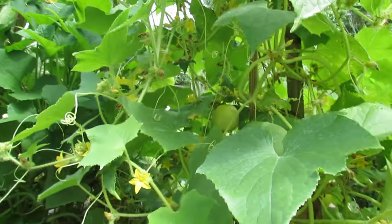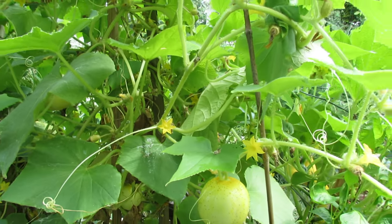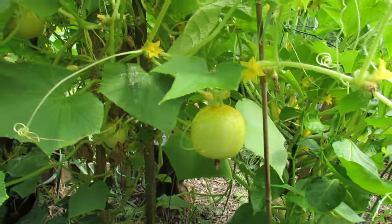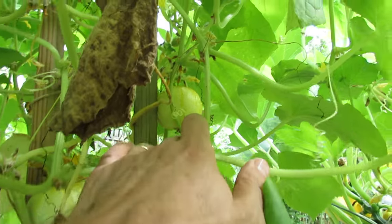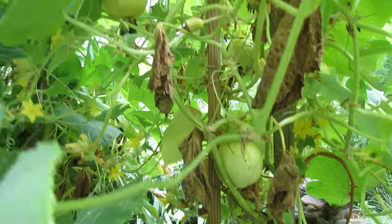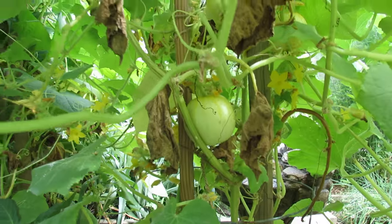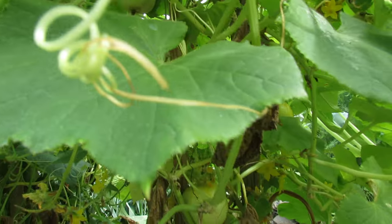You can see hundreds of flowers in there. It takes a while — this just really started producing over the last 10 days. It takes a while for the female flowers to start producing. This is a lemon cucumber. It's a very sweet cucumber with no lemon flavor. It only gets its name because it looks like a lemon. There must be five or six in here, and you want to harvest them just about this size — no bigger than a baseball, a little bit smaller.